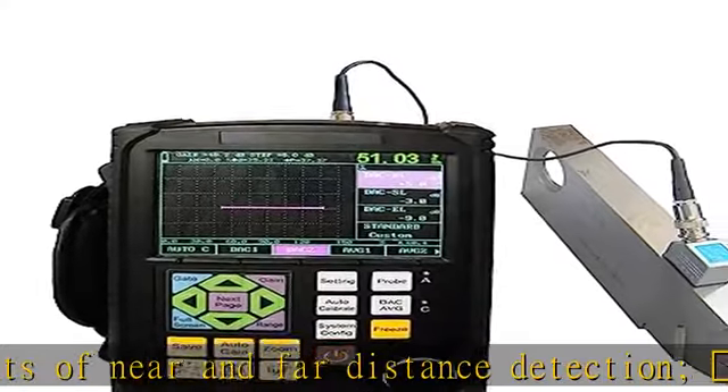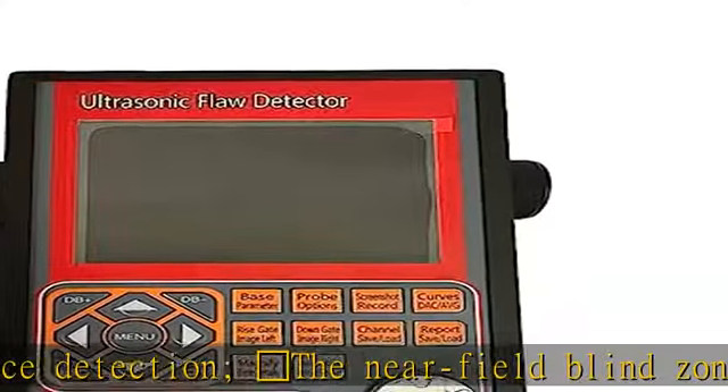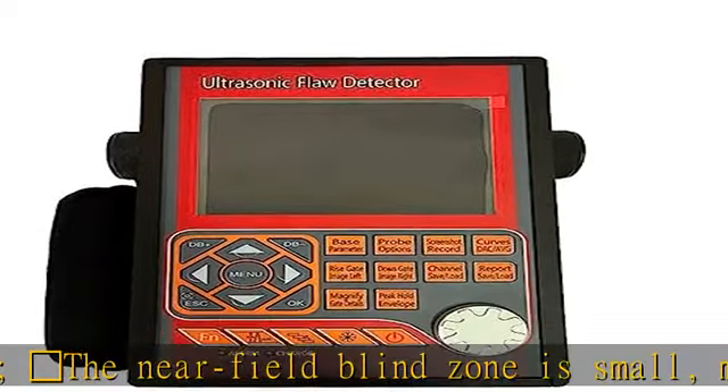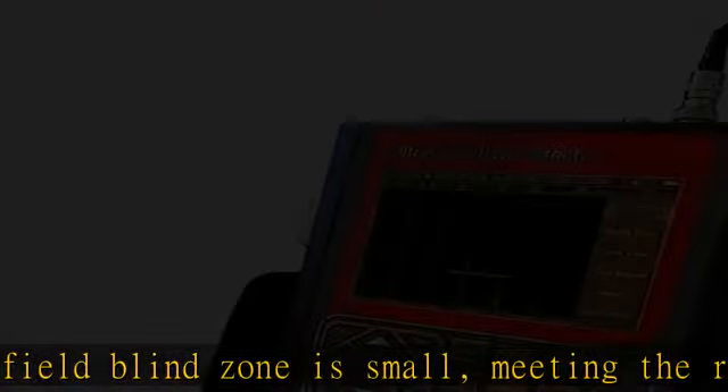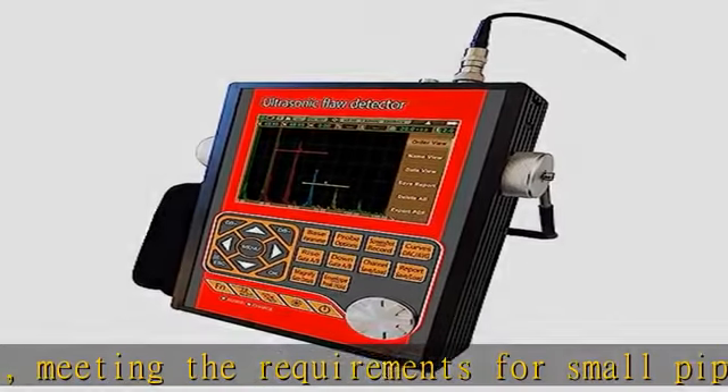Real time clock recording tracks and stores the flaw detection date and time. Power off protection ensures storage data is not lost, and flaw detection parameters can be automatically restored or preset.